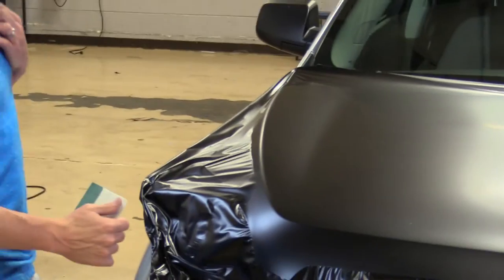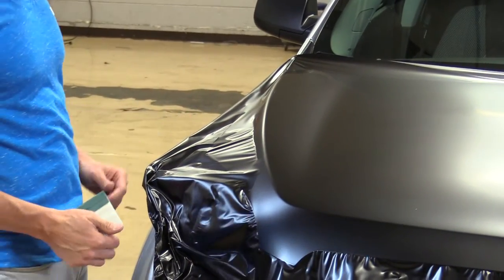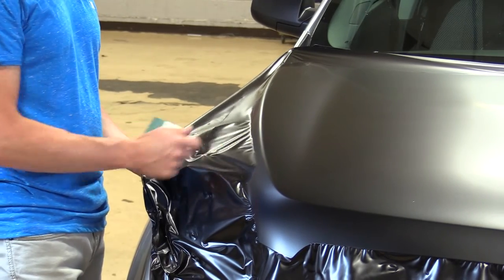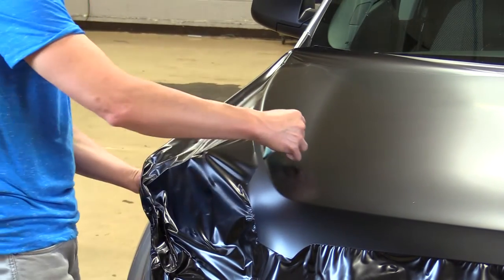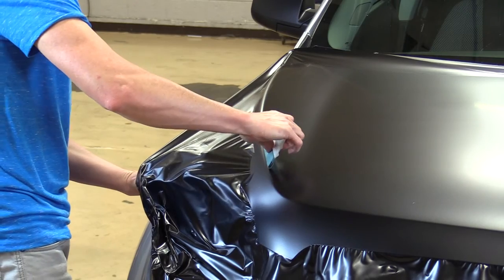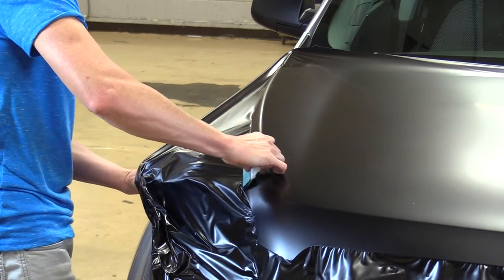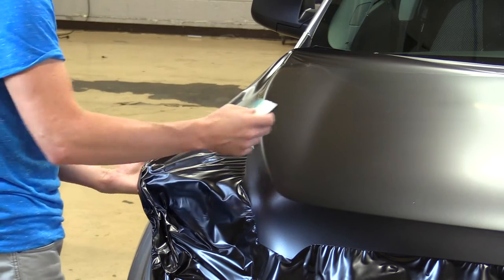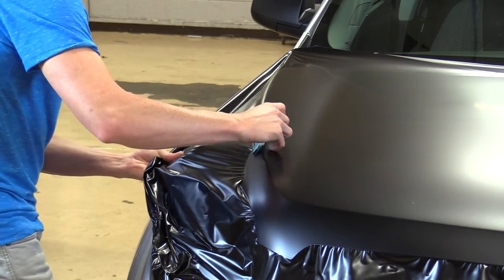Here's a helpful hint when doing a curve: if the vinyl sticks out ahead of where you've been working, always pop it back up to the point where you were. If it sticks ahead of you and you card over it, you're going to create a big bubble. You can always lift it back up and start over.